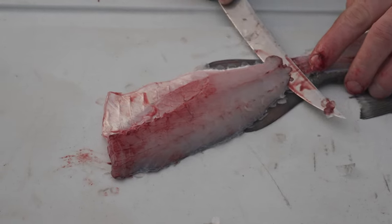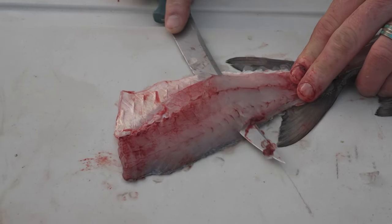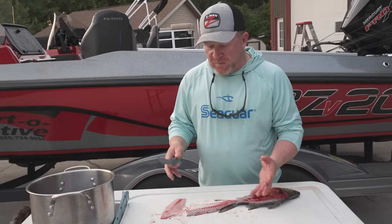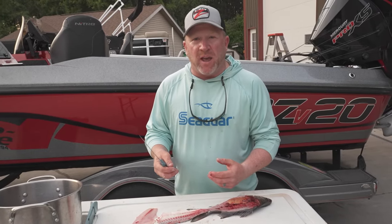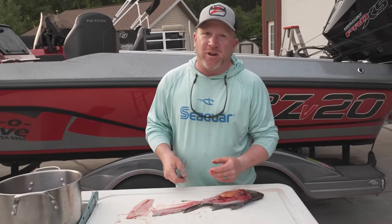Now, with these white bass, what I like to do is hold my knife up off the skin a little bit just to keep all that dark red meat from coming onto our piece of flesh that we're going to cut off here. That dark red meat is what actually makes a fish fillet taste really fishy. It's really bloody, and unlike a piece of beef where the blood and the juices are good, not so good on the fish.